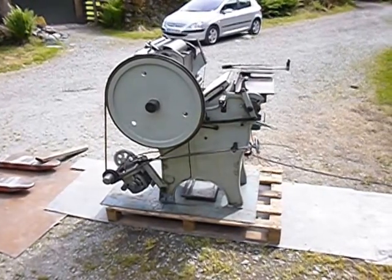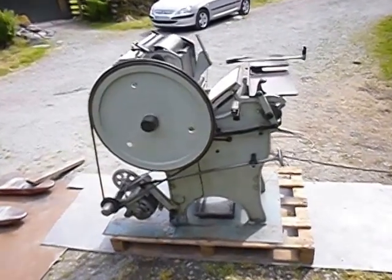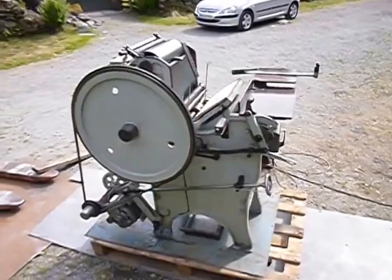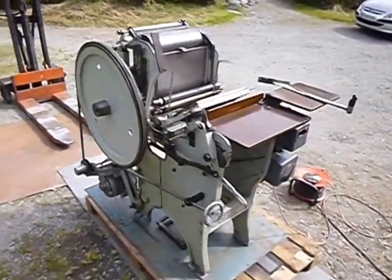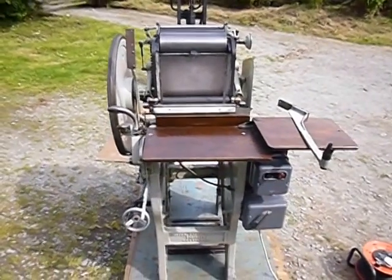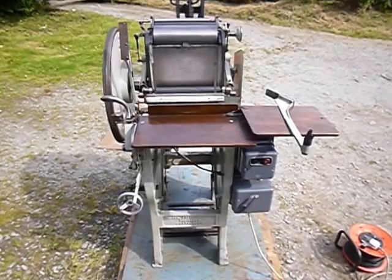Quick video showing the Cropper Charlton electric platen press. It's much smaller than a Heidelberg, a Vicarbould, or anything of that ilk — smaller than an Arab. So it means you can have it in a domestic setting, you can have it in a garage, you can have it in a house.